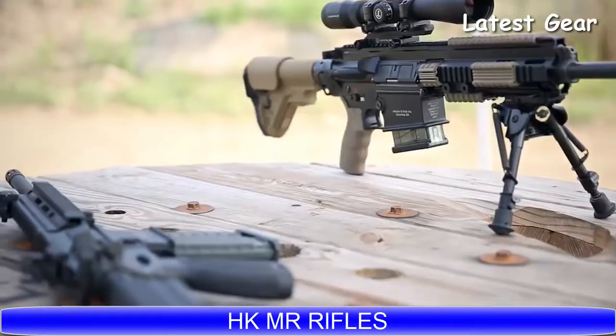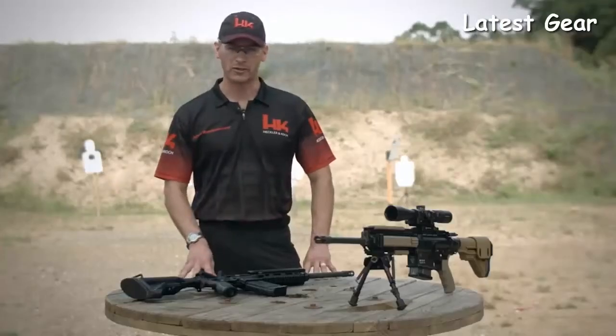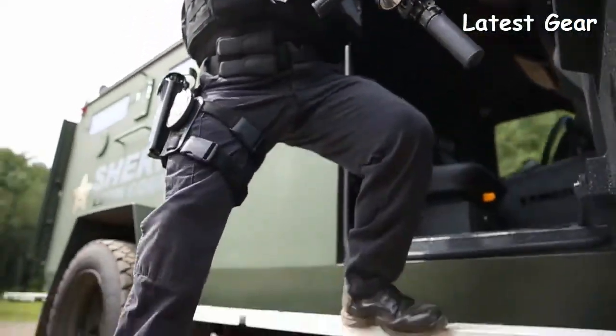Hello everyone, I'm John Rasmussen from the HK Shooting Team here to talk to you a little bit about the HK MR556 and MR762 rifles. The MR556 and the MR762 are the civilian versions of the HK 416 and 417 rifles.